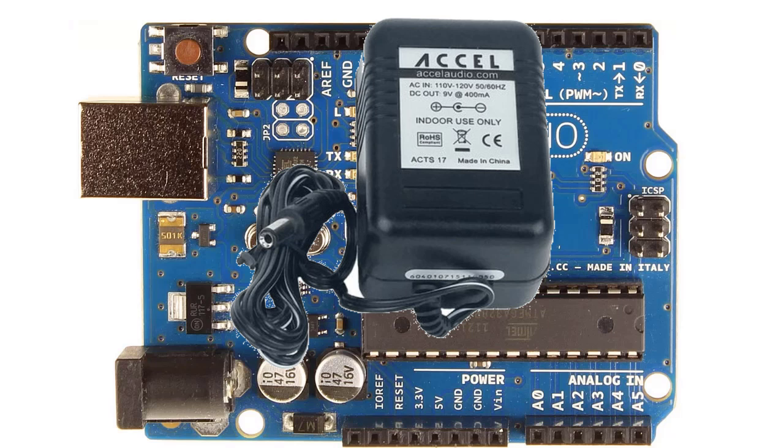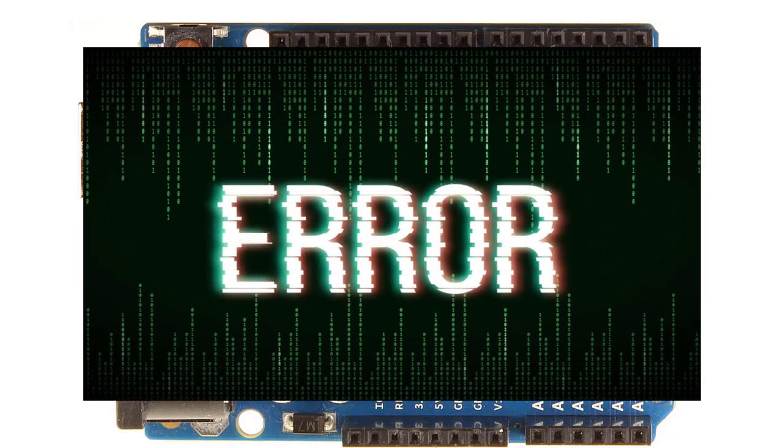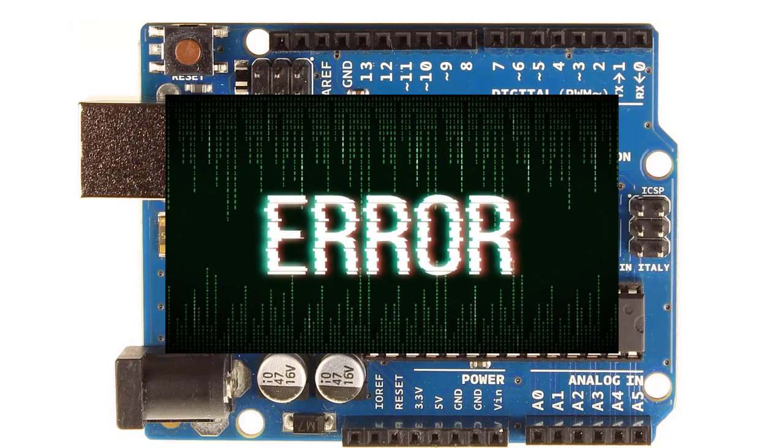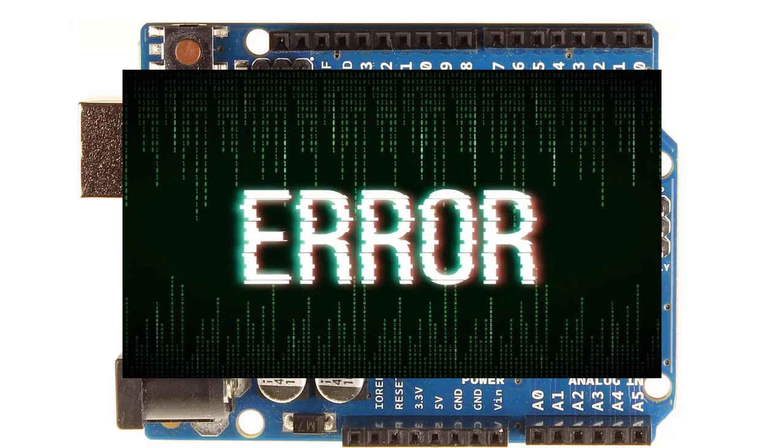The Arduino UNO's built-in power supply is one of the least appreciated but most important parts of the board. In fact, if your Arduino-based creation is giving you weird or spurious errors and you can't figure out why, there's a good chance the power supply could be the culprit.